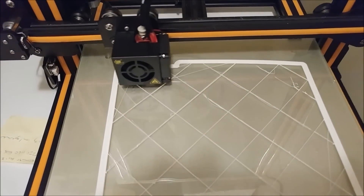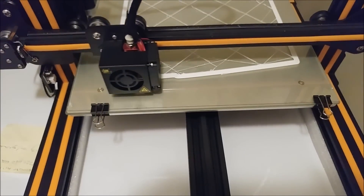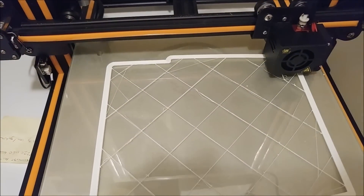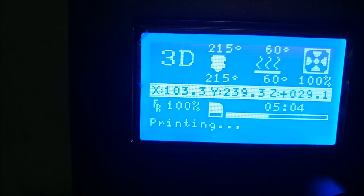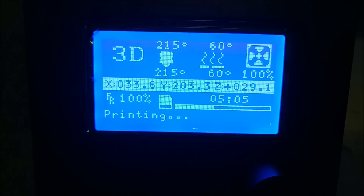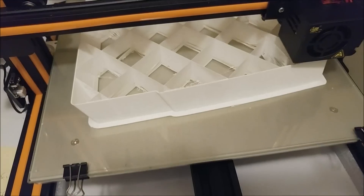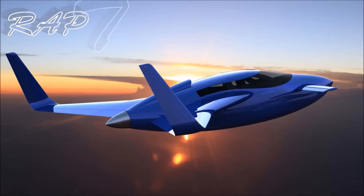One last update on the oven: we still need a new controller because the one ordered from China wouldn't even power up, and we're waiting on another relay. But we should be able to have everything up and running and actually bake the main spar, hopefully by the end of this coming week — so that's exciting. Anyway, leaving you with more progress on that second rib. That's your update for this week, and thanks for watching.